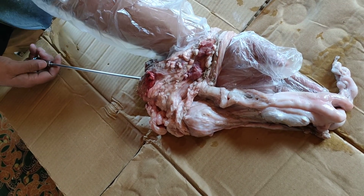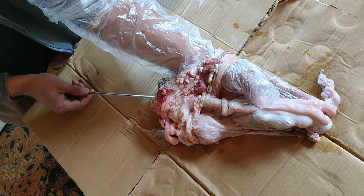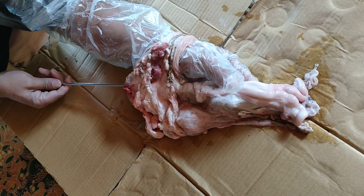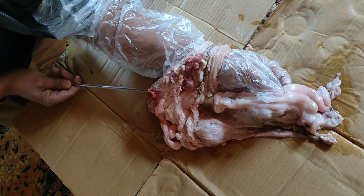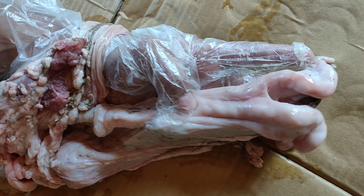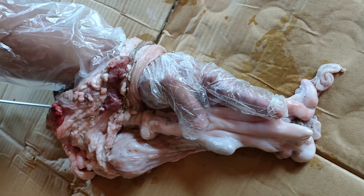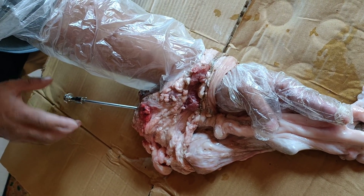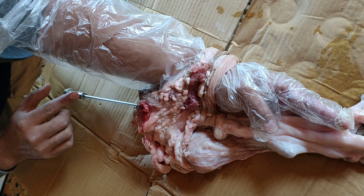In that case, we insert the AI gun similarly through the cervix into the uterus and deliver the antibiotic solution directly into the body of the uterus. If the infection is more pronounced in one of the horns, we go to the respective horn. Here you can see these are the two horns of the uterus. We then remove the AI gun and attach a syringe for delivering the antibiotic solution.